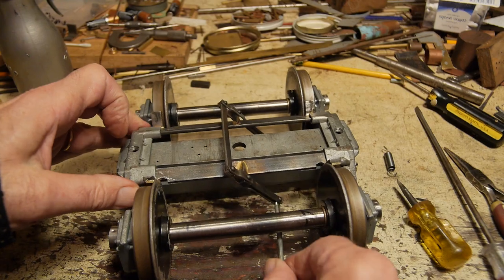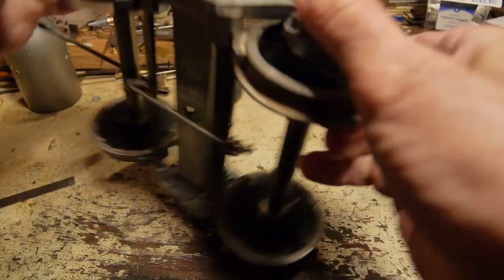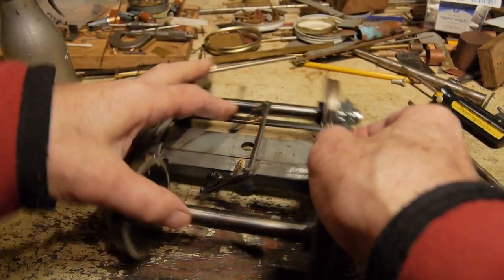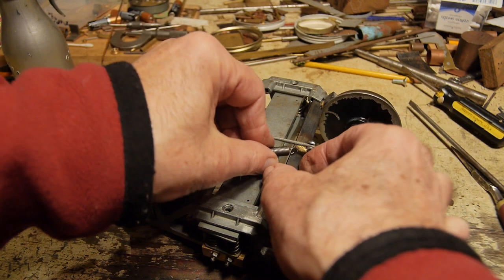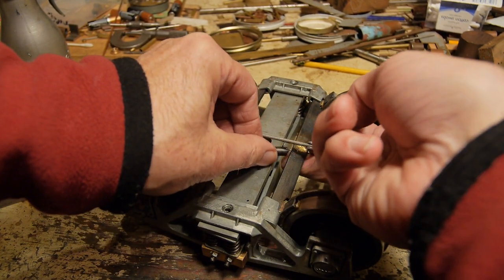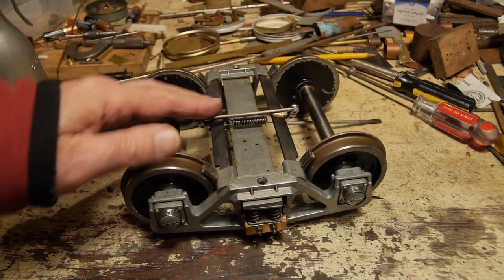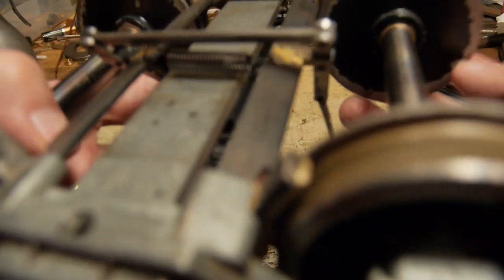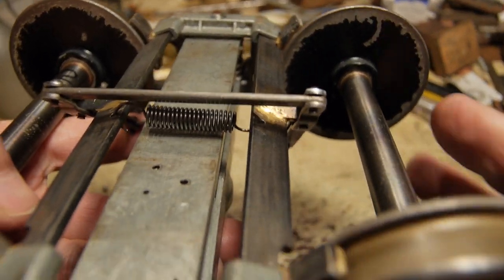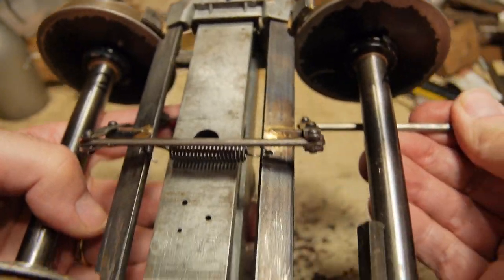Making sure the brakes are working smoothly. Then the final piece of the jigsaw puzzle — putting the spring in, and that hooks in underneath. Got the spring on. That's working well; it's quite a strong spring. But it does bring those brake blocks off the wheels.